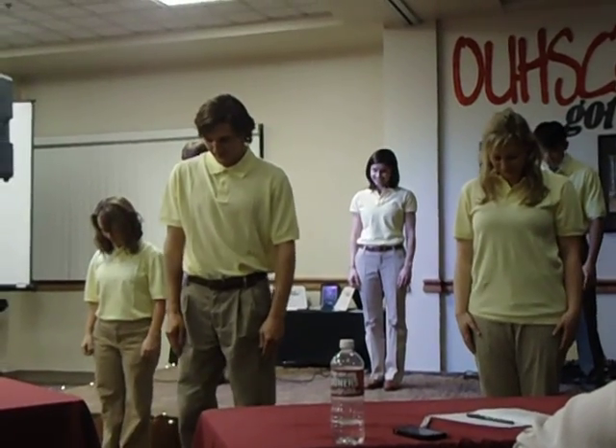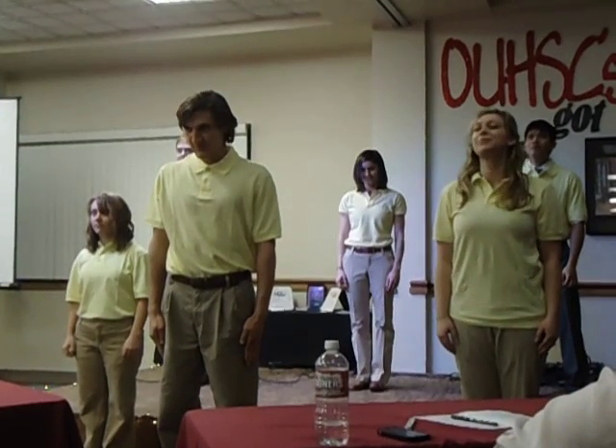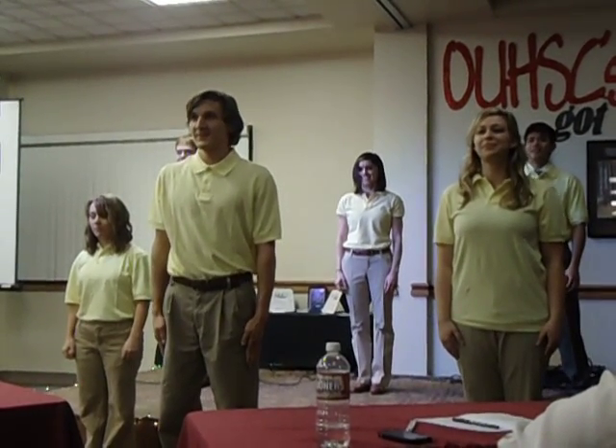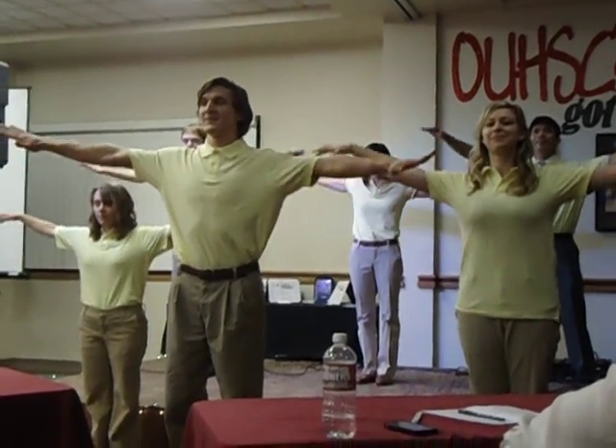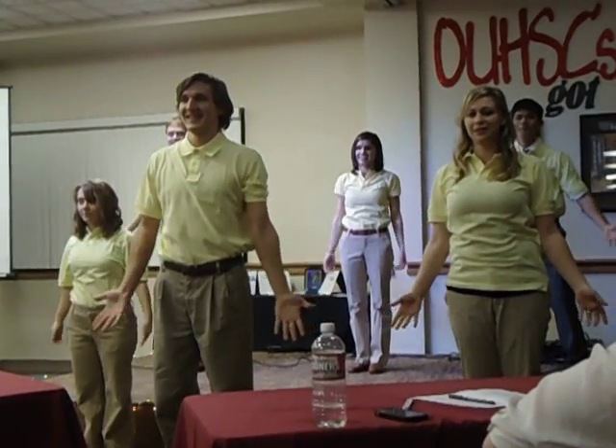Start with your heads down. Now look up slowly, bring your arms up, and bring them down. We're going to go up again, both arms higher this time. Turn them down, bring your thumbs to yourself.